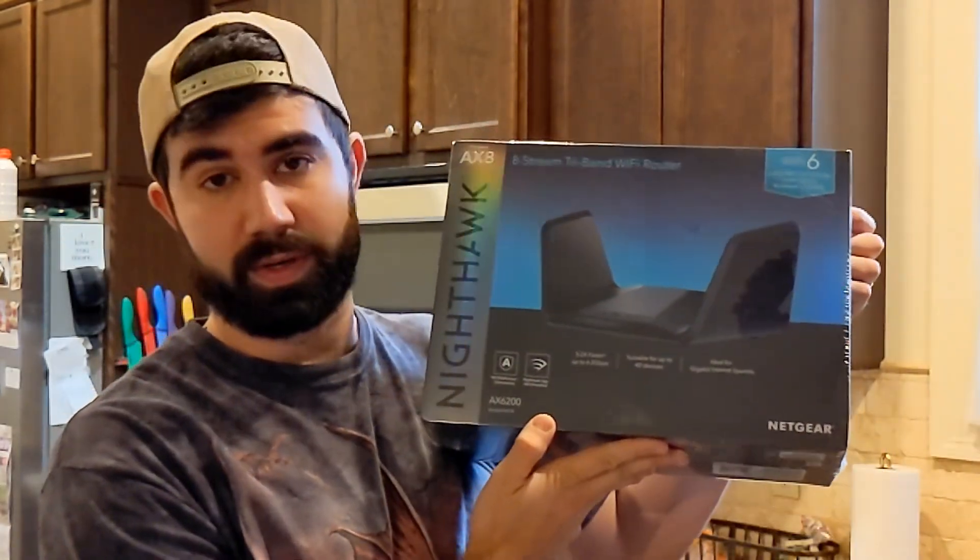This will be a quick and dirty review of this router. Currently, I have a Netgear Nighthawk XR500, which is an AC2600. This new one claims to be an AX6200, so that's more than double — almost triple what the current Nighthawk puts out. The current Nighthawk I have is a Wi-Fi 5 router.